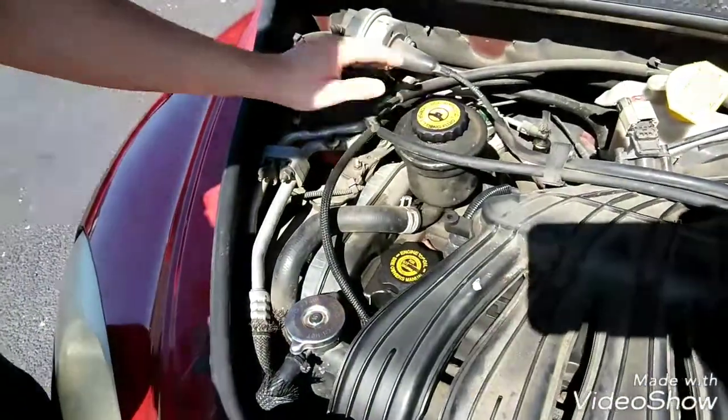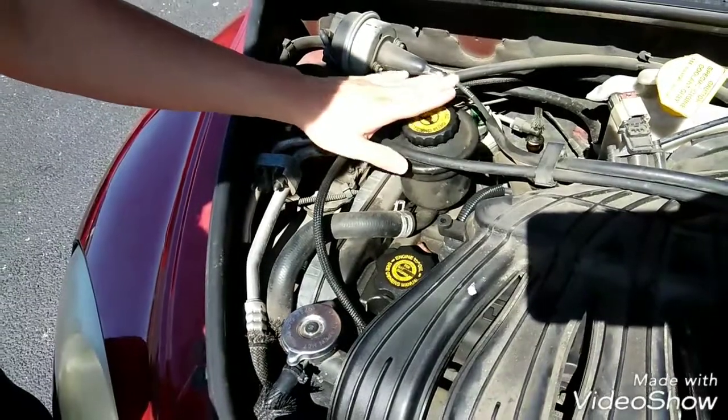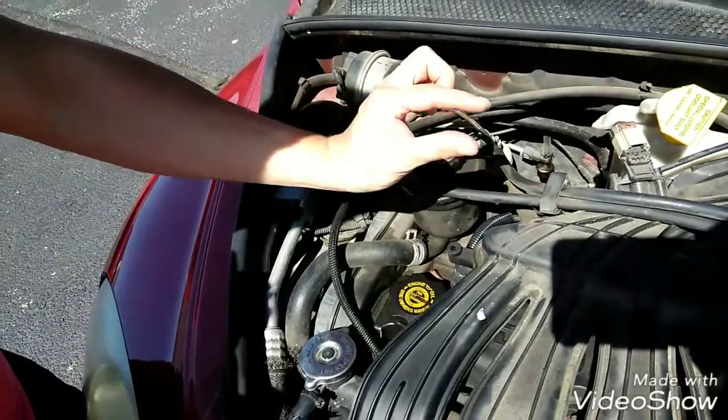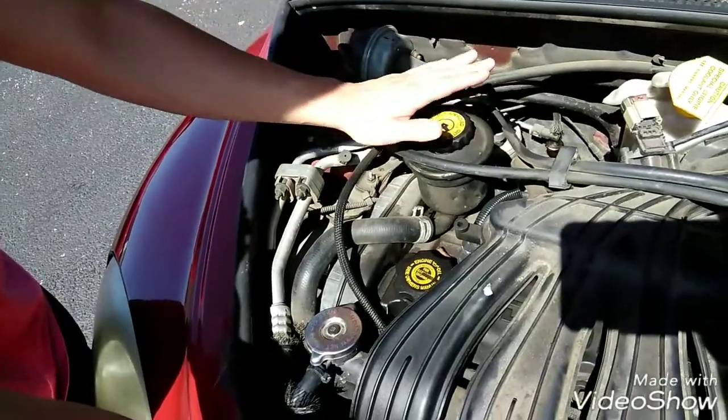Another one is power steering, and this you should not open while it's hot, so I'm not going to open it right now. But if you pull it out, there'll be a little tab that says full, hot and cold, just dependent on the temperature. You can just pour it in there to maintain it.